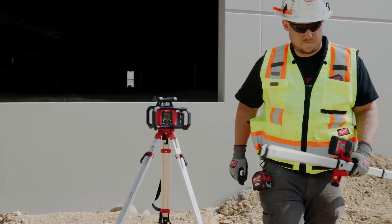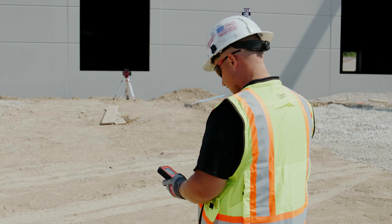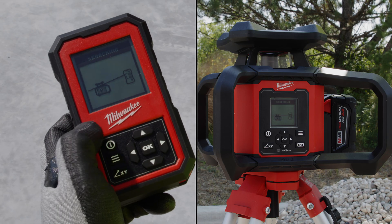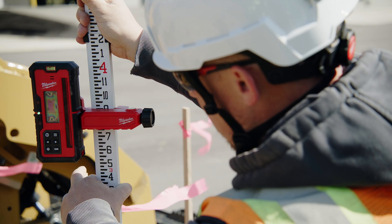The Red Exterior Dual Slope Rotary Laser and its remote control feature a duplicated remote display to easily adjust the laser for various slopes on the job site. Delivering the accuracy you depend on.